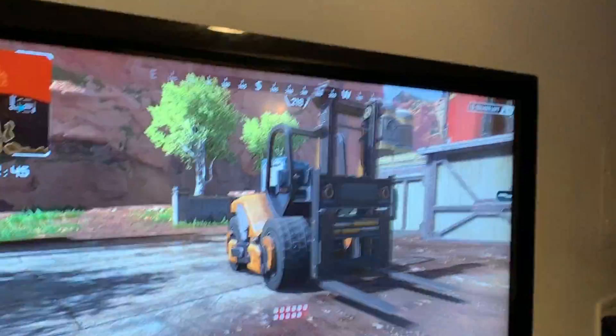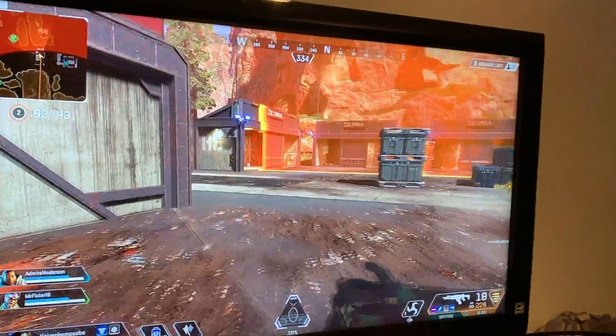What are you doing today? I'm playing Apex Legends. Connor got a PS4 and has since ignored me every single day.